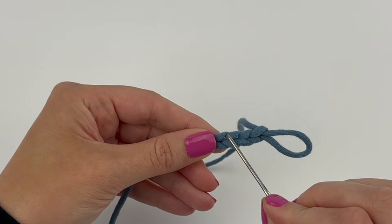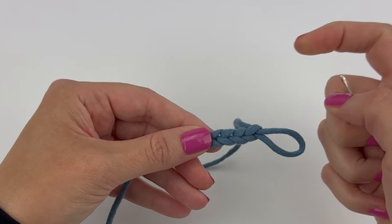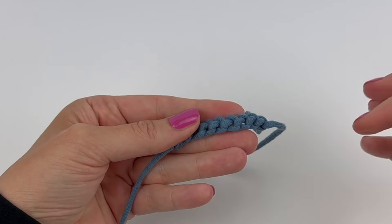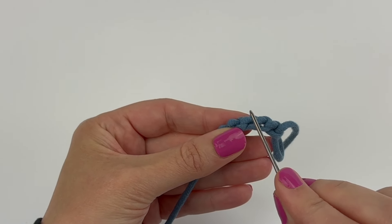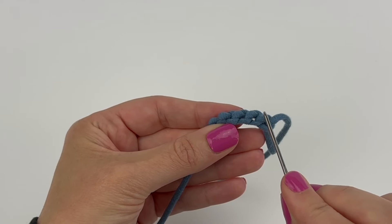Each chain has a top loop and a bottom loop, and if you rotate your chains you're going to see a bump along the back. These bumps are called the back ridge loops. Sometimes they're referred to as the back bumps.